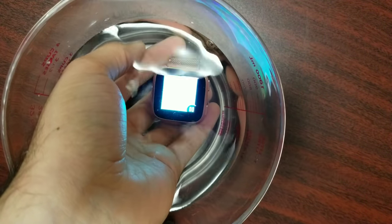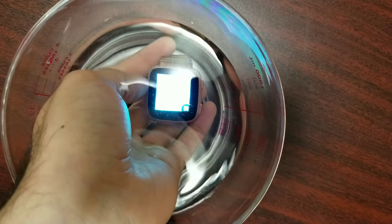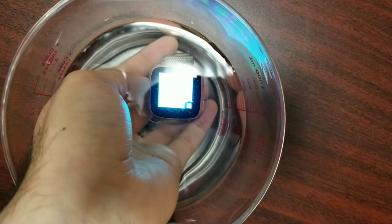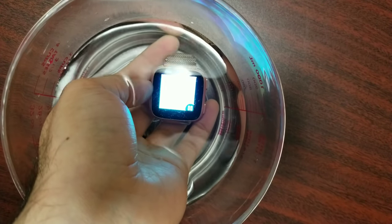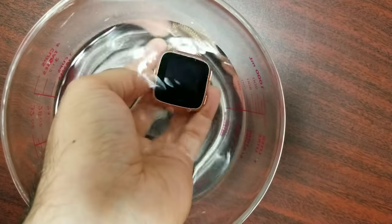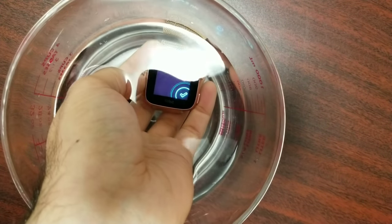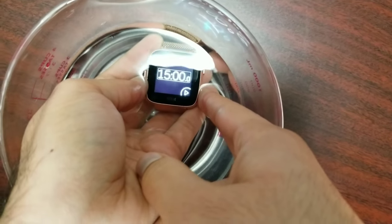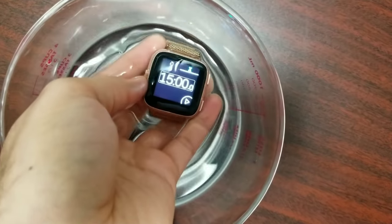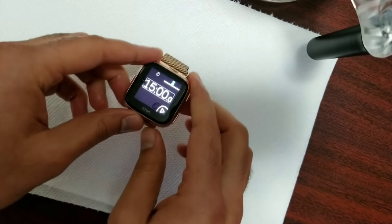25 seconds more to go and it's still working — it's working flawlessly. I hope it still vibrates once it's done. I'm gonna take it out and show you guys that the watch is still functioning as it's supposed to be. Last seven seconds... four, three, two, one — and it's vibrating! The timer is up — we did it for 15 minutes!